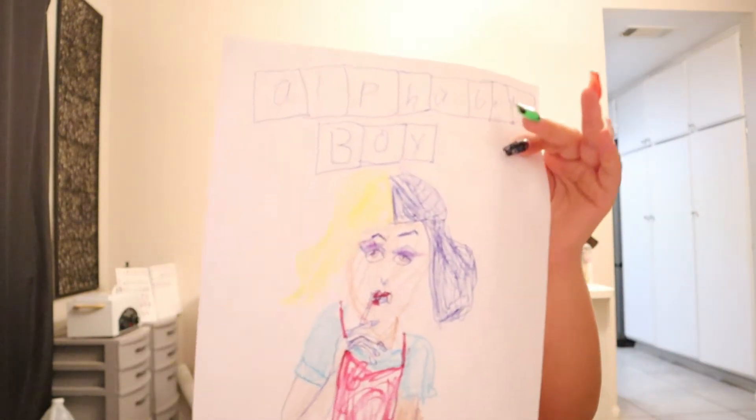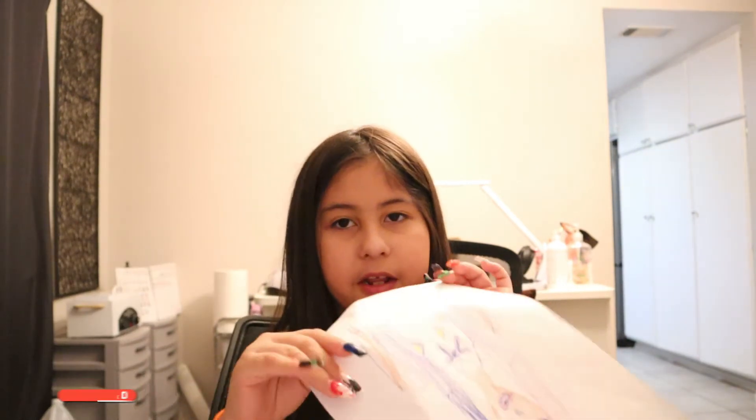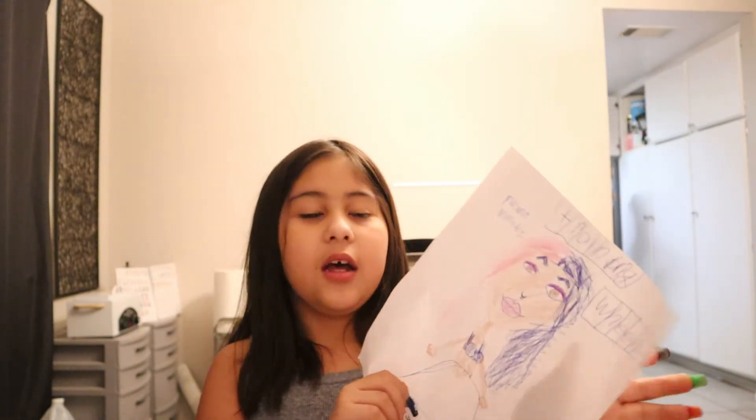This is Alphabet Boy. And this is a candy cane — I didn't feel like finishing the candy cane. This one is Soap, which is my least favorite song. And then this one is Training Wheels. I think I like this one the best.